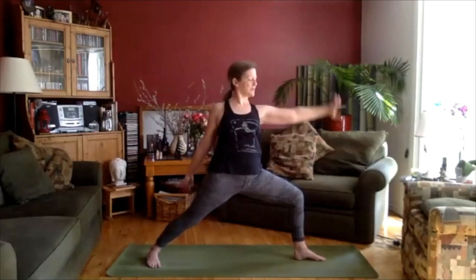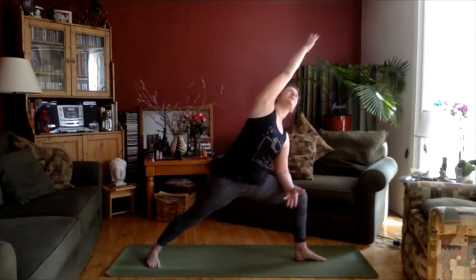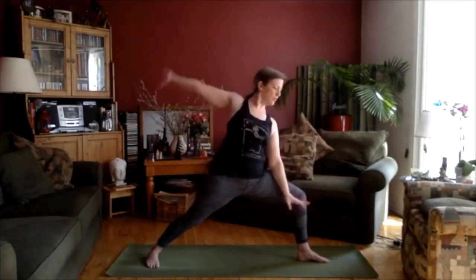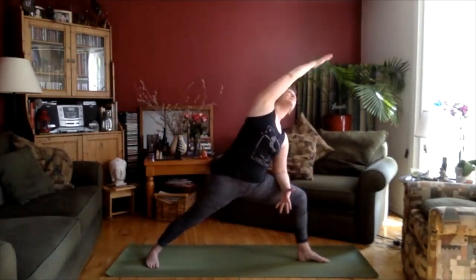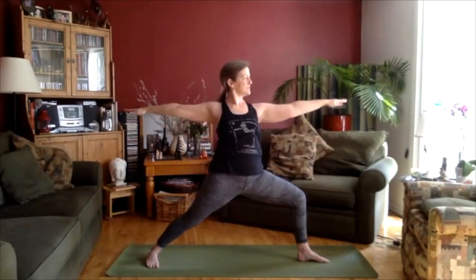Let's come back into Parsvakona — reverse warrior. One more time, over. And then one more time back. Lift up into warrior two. Hands to the hips, straighten the leg. Turn the foot in, and heel-toe the feet together again. Shake out those hips a little bit.